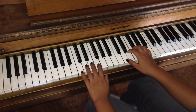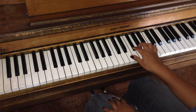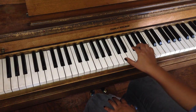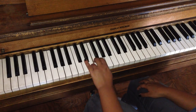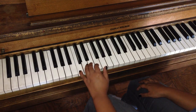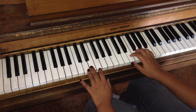Now the fourth part — left hand. And I'm combining them together.